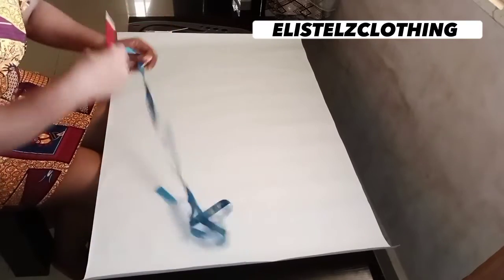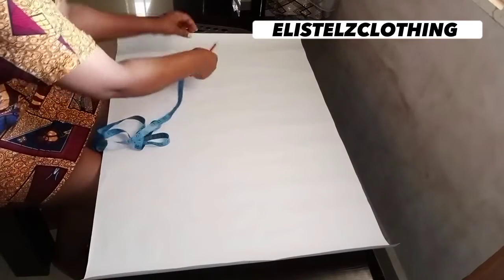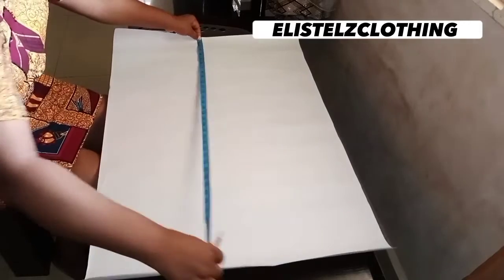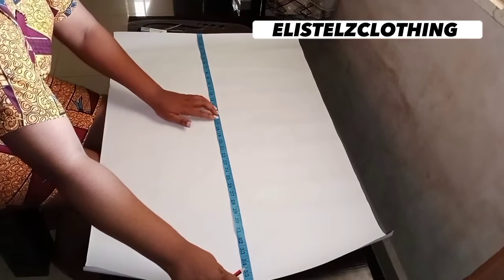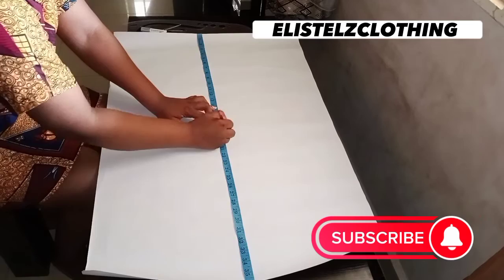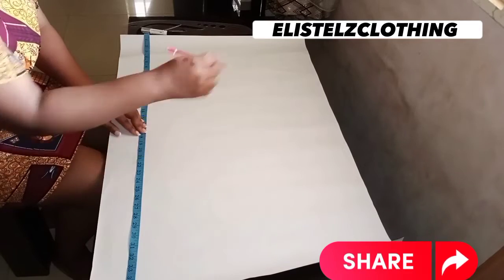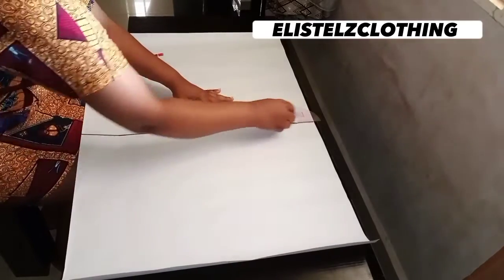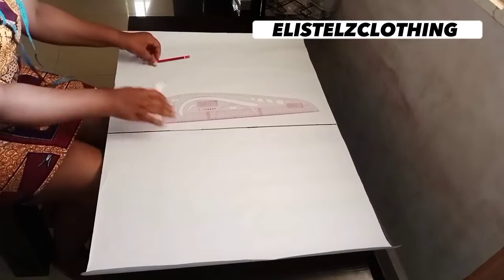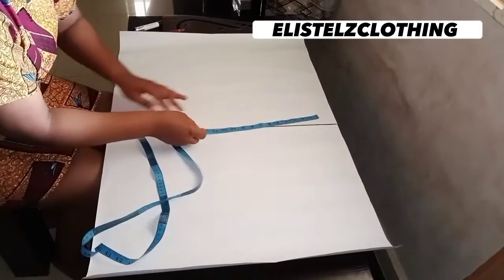The first thing you're going to do is measure your pattern paper — you need the length and the width so that we can find the center. I'll go ahead and measure the width, and what I have here is 36 inches. Half of that is 18, so I'll make a mark at 18 inches. I'll repeat the same measurement further down so I can get a straight line, then connect it all the way down with a ruler.